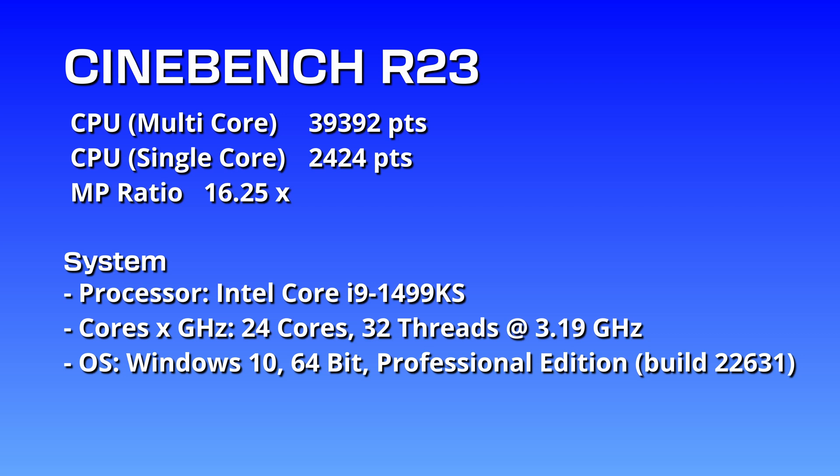So the 4900KS in Cinebench R23 — for CPU multi-core the lab got 39,392 points, and for single core they got 2,424 points. Not bad at all. Looks like everything's working.